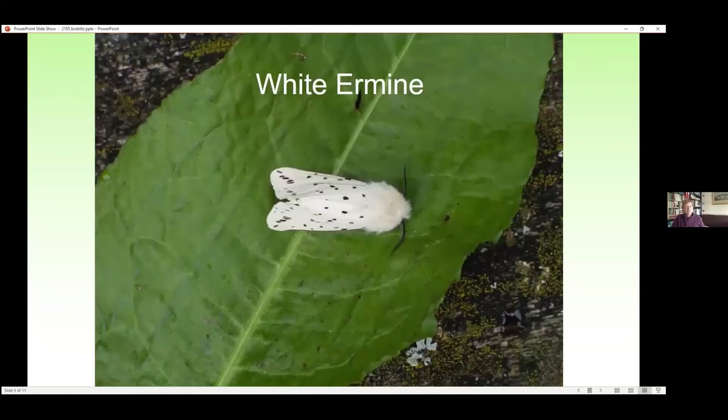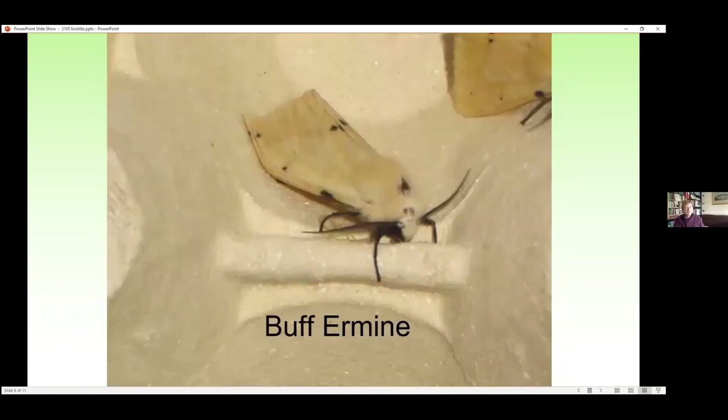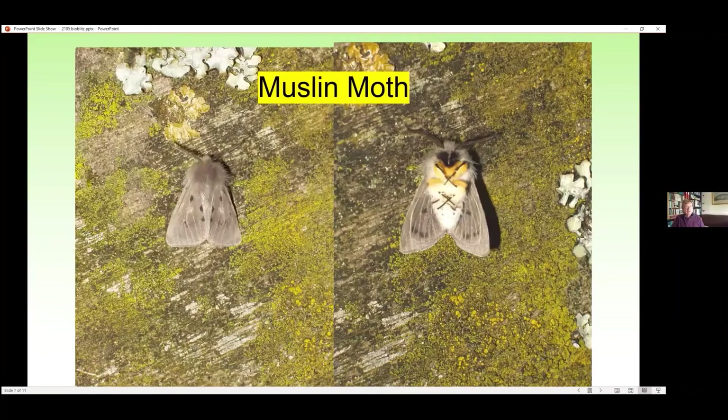Now we come to the ermine moths. You can see why this is called the white ermine because it's white and it's got the ermine — the black and white markings of the ermine stole that peers of the realm wear. That's the white ermine. The caterpillar of the white ermine is one of these furry caterpillars, as are all of its relatives. Then the buff ermine because it's buff. And the third ermine-type moth is the muslin moth — you can almost call that the black ermine, although the female muslin moth is white as well. I particularly like the muslin moth when you turn it over because it looks really jolly underneath with what appear to be eyes — though the real eyes are tiny little dots — plus what look like spectacles, jolly little yellow legs, and a stripe on the abdomen. It's a very attractive little moth.